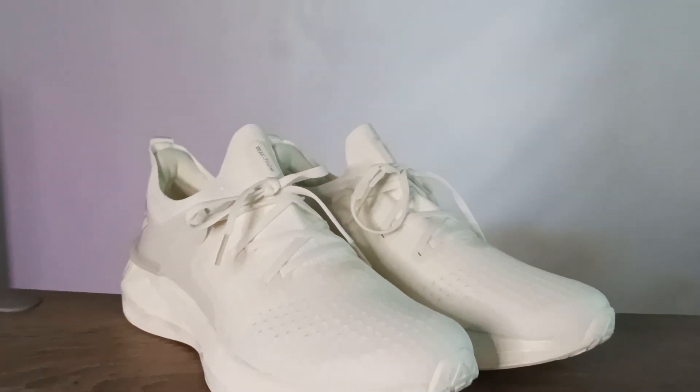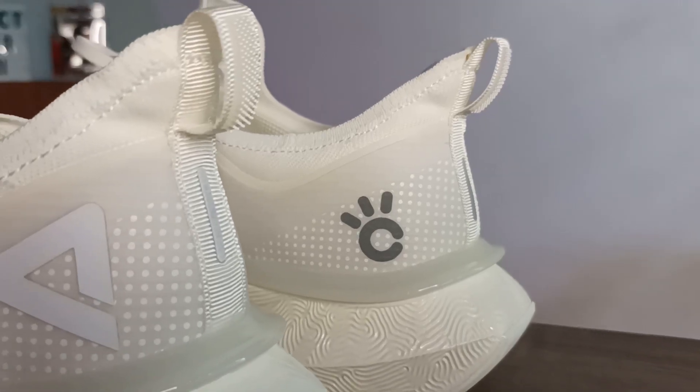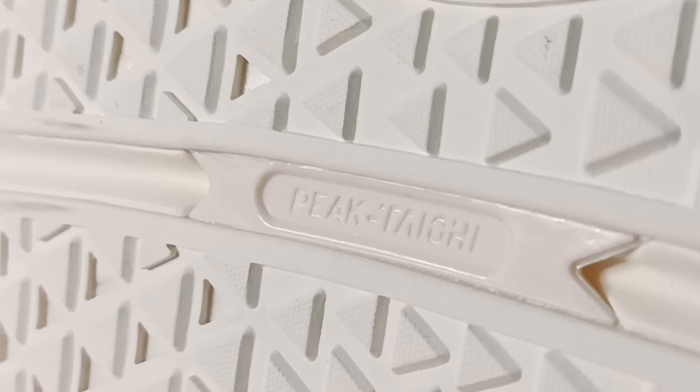Do I think it's a blatant copy? No, absolutely not. Many runners have this exact build — that full-on knit upper, fused in some areas to make it more durable as well as to add support, and a bit of TPU to act as a heel counter and of course for torsional support.